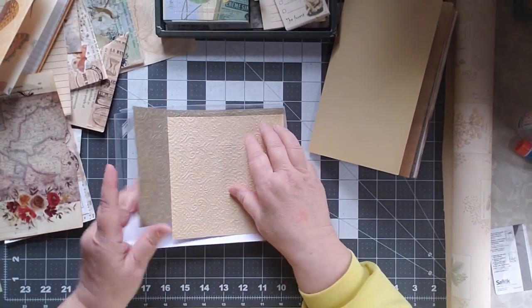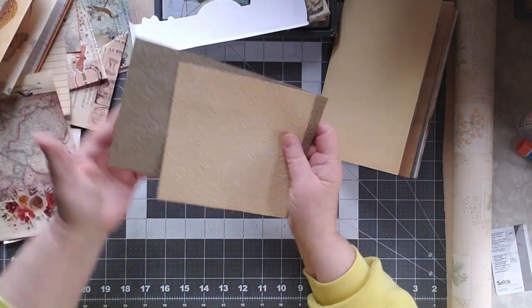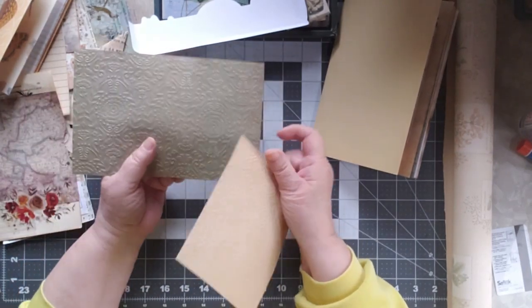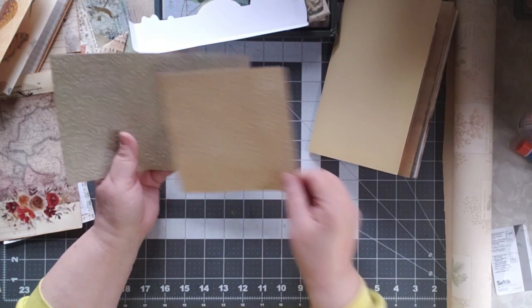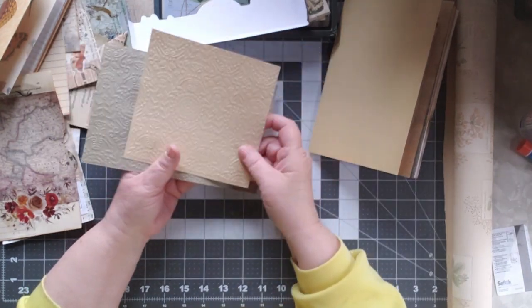I just got this embossing folder from Stampin' Up and I really like it, so I was playing with it today. I'll probably cut it because I had to do it side by side — it's a fairly narrow embossing folder. I tried to get it to go double but I don't want it that wide anyway — it's too wide. So I'll probably end up cutting it and using those pieces.